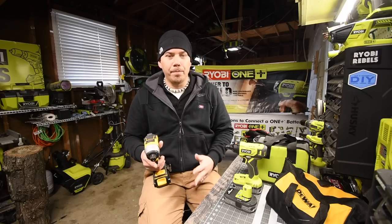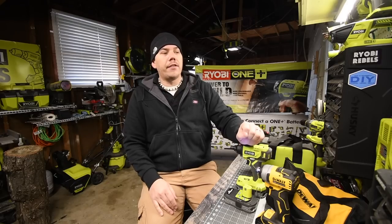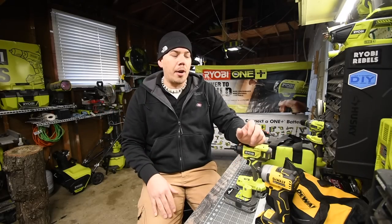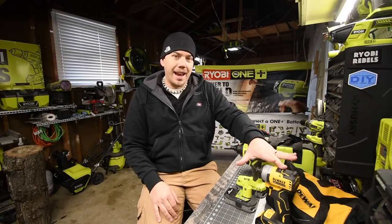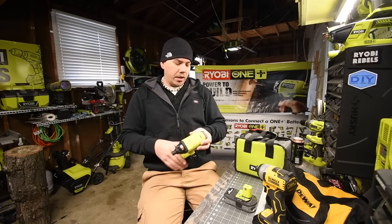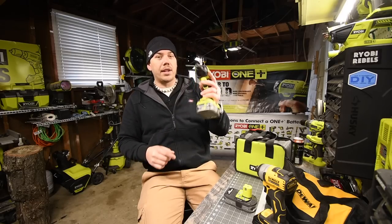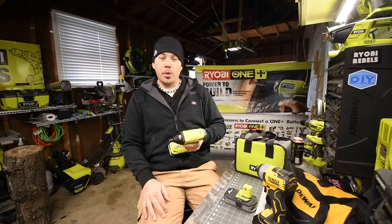These two kits are a big difference when it comes to brand, because everyone knows DeWalt, Milwaukee, and Makita are built a little bit better than Ryobi - but these kits cost the same. The Ryobi model P235A has no speed setting, only a variable trigger, going zero to 2800 RPMs and zero to 3200 impacts per minute.